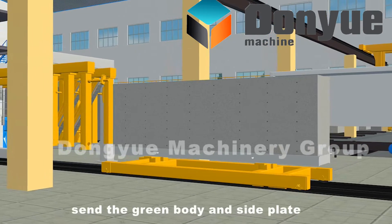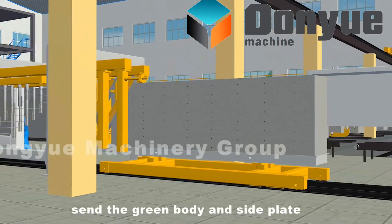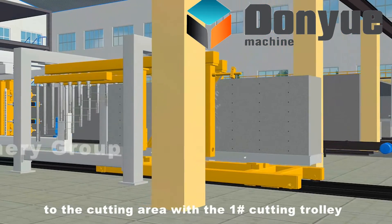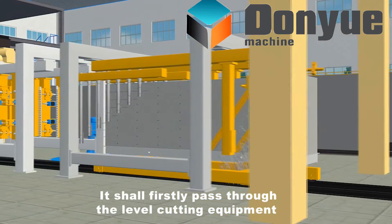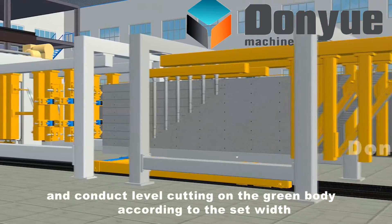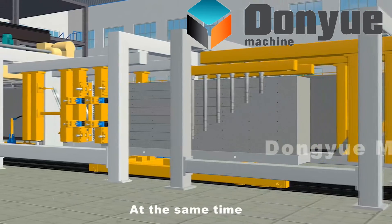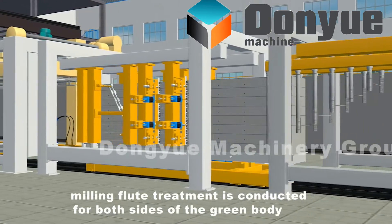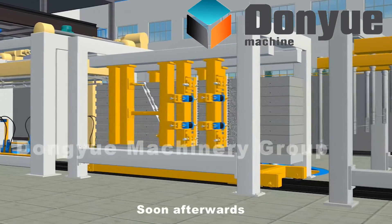Send the green body and side plate to the cutting area with the number 1 cutting trolley. It will firstly pass through the level cutting equipment and conduct level cutting on the green body according to the set width. At the same time, milling flute treatment is conducted for both sides of the green body.